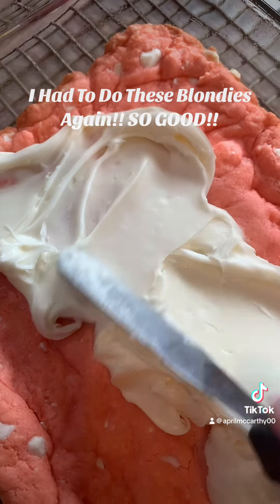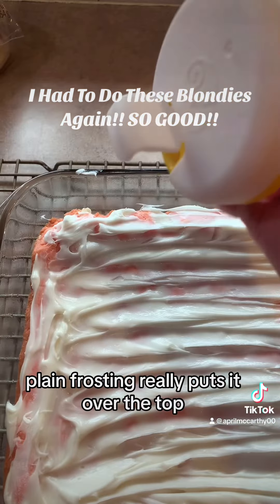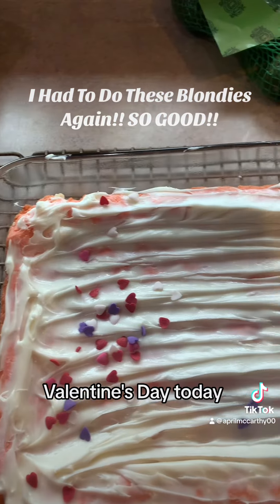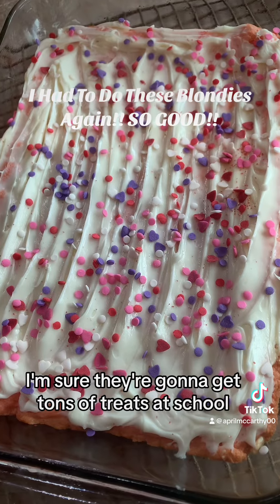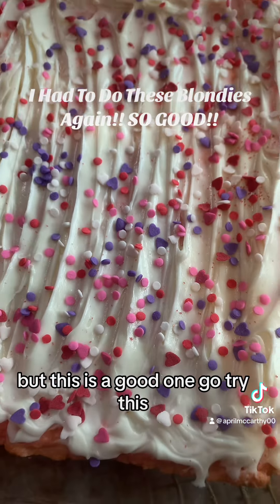You can frost it if you want, or you can leave it plain — but frosting really puts it over the top. I did some Valentine's sprinkles for the kids' Valentine's Day after-school snack today. I'm sure they're gonna get tons of treats at school, but this is a good one — go try this!